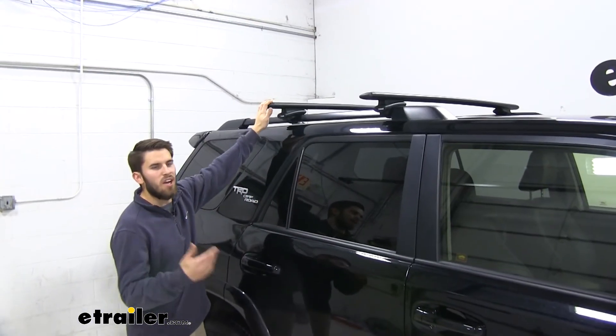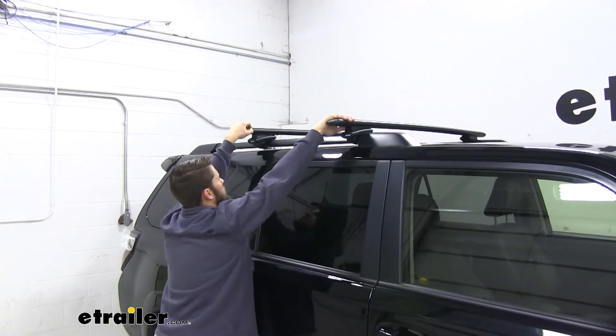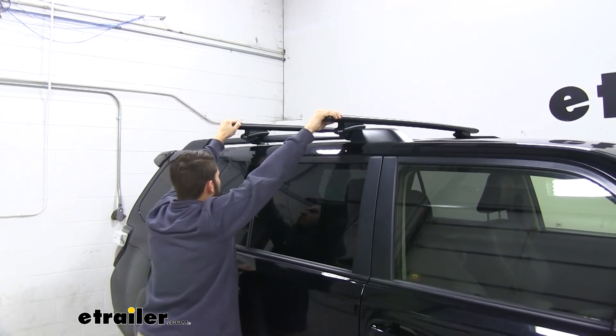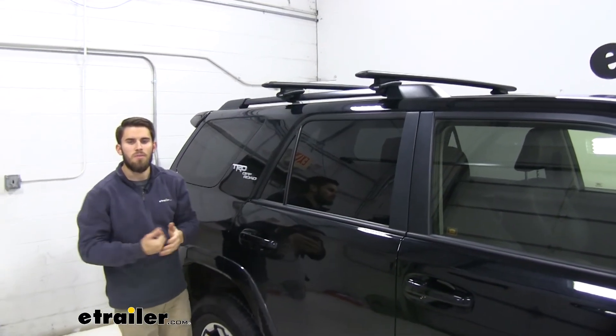When you're done installing, I always recommend grabbing hold of both your crossbars and giving it a good shake. You can see the entire 4Runner is moving — up and down, back and forth. Everything is secure, so we're ready to load up our favorite rooftop accessories and hit the road.